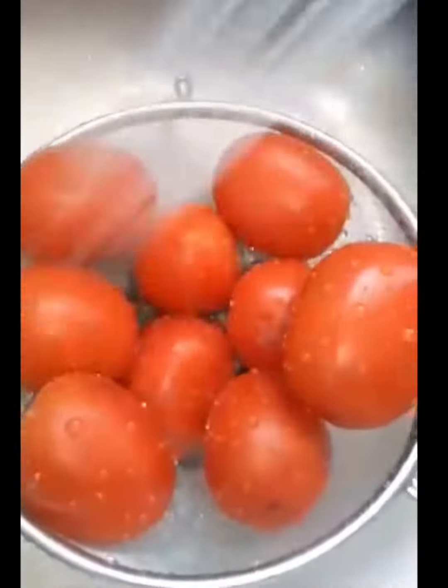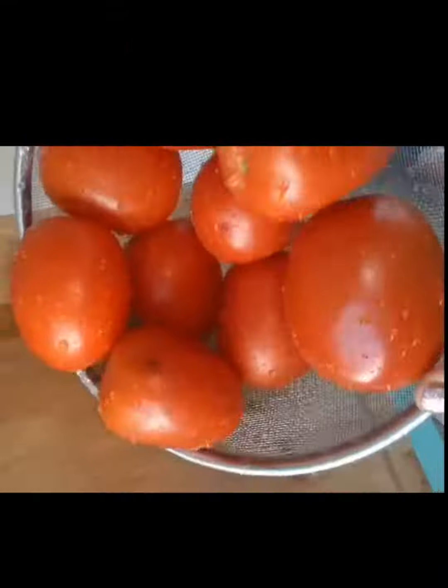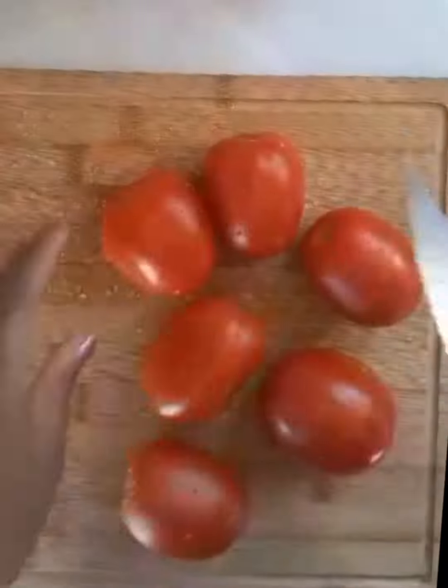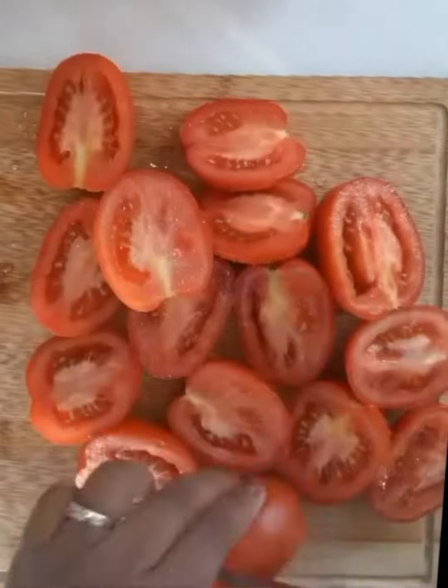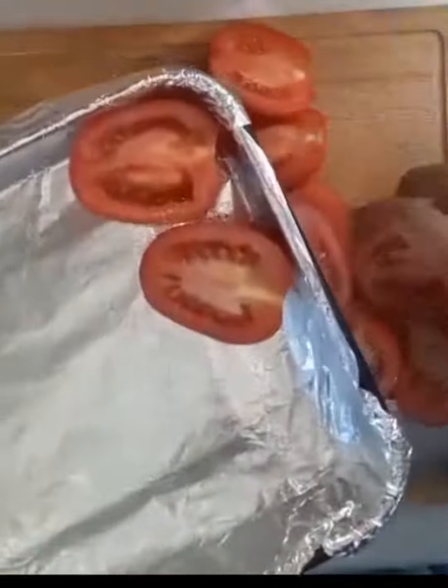You're going to get nine tomatoes and rinse them off. Start preheating your oven to 375. Next you are going to cut them in half. Add some non-stick spray to a foil-covered pan and place them evenly on the pan.